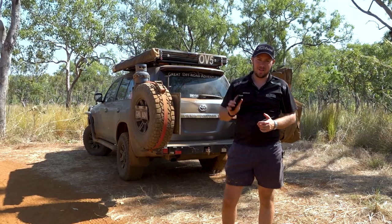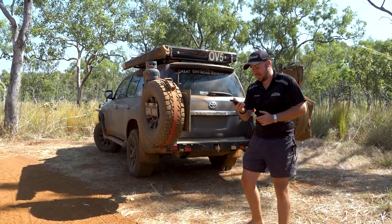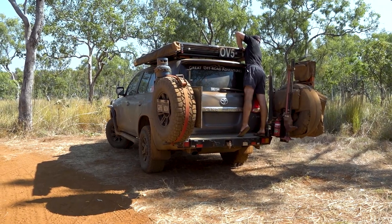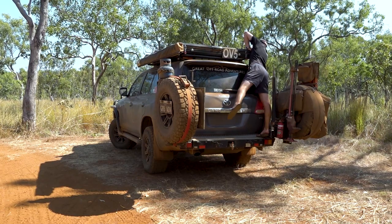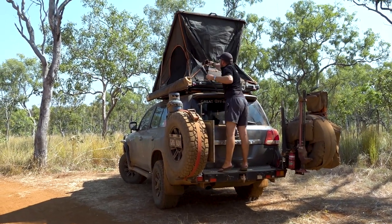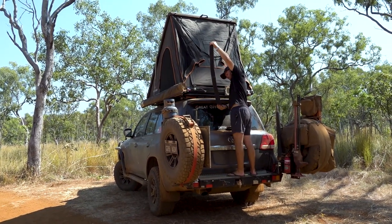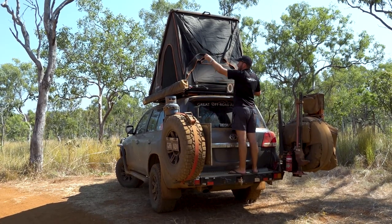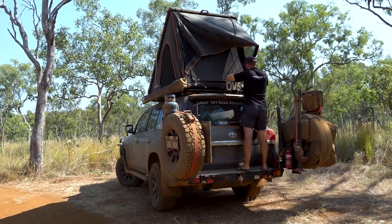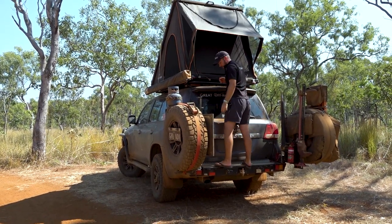In terms of setting up the Motop, I'm going to use the very scientific device called a stopwatch on my phone and we're going to time how long it takes. It's pretty simple — two latches for the tent, and then two upright poles to put the awning or annex out, and that's it, job done.